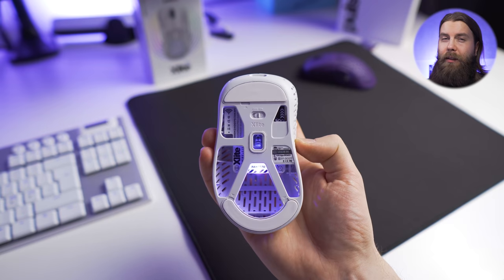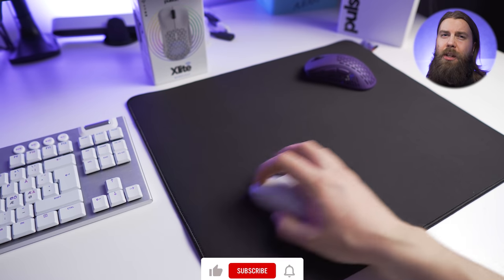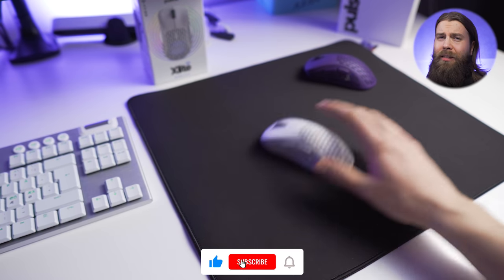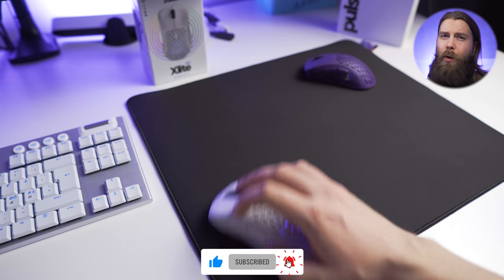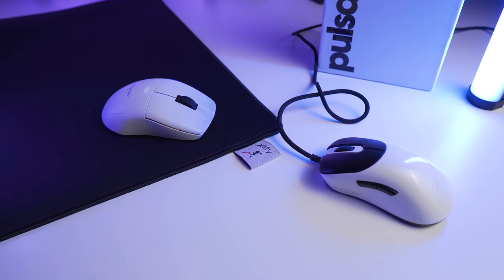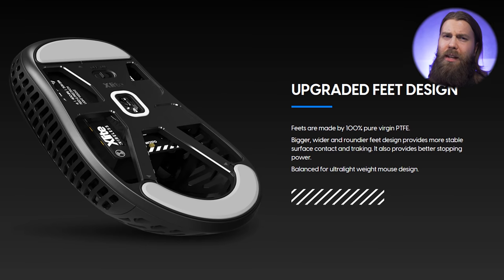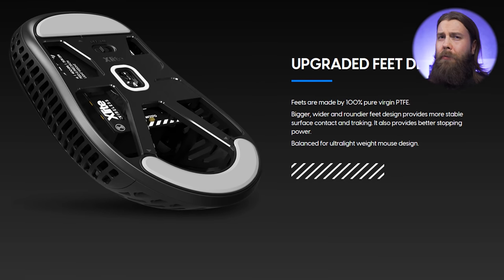The feet are PTFE, and the glide is good with pretty much any kind of surface. When I was testing the RocketJump Ninja mousepad or the X-Lite GPC-1, I noticed that the X-Lite Wireless is the only large mouse that I want to or can use with the mousepad, as I did struggle with most large mice like the RocketCon Pro Air and even the Vaxi Outset AEX. The reason why I was able to use the X-Lite Wireless so well is partly because of the feet, and partly because it's so lightweight.